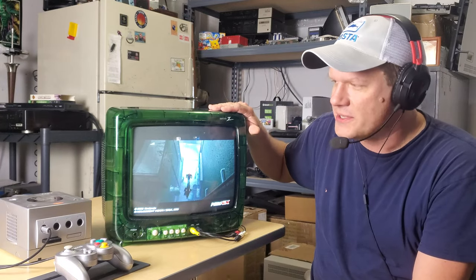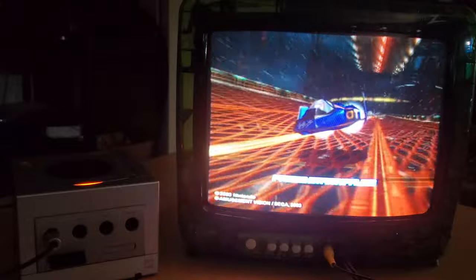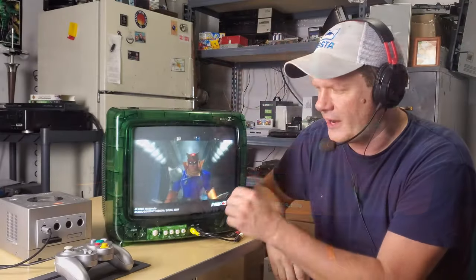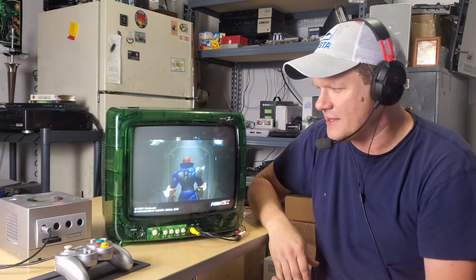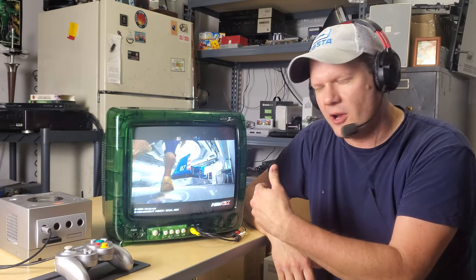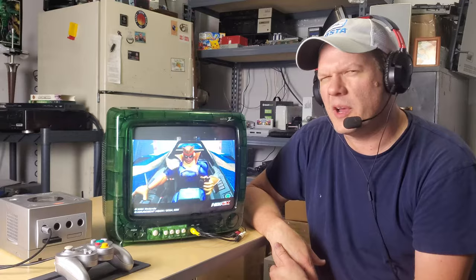It does have composite video on the front. What we're running on it right now is the Nintendo GameCube. This TV came out around the year 2000, which makes sense. It looks fantastic in composite — this is a 480i signal. I'll show you some other stuff we can hook up, but that's a good overview. Now let's look at some things a little bit closer.